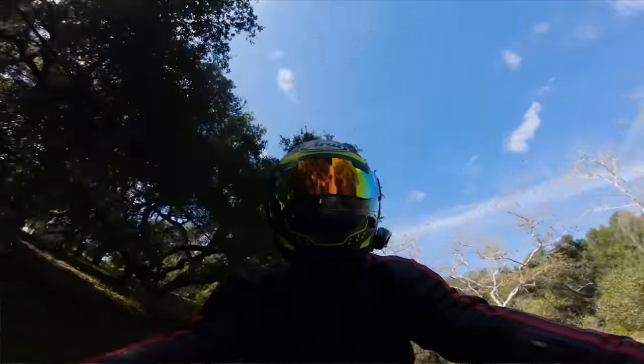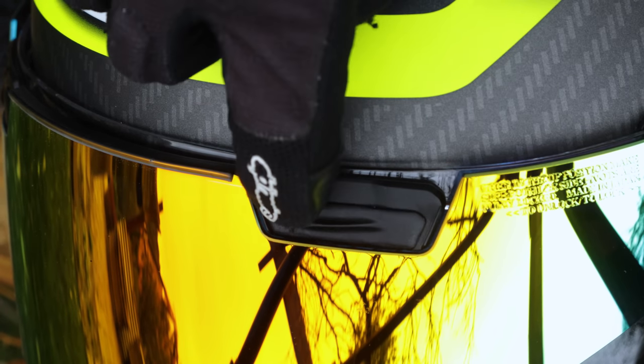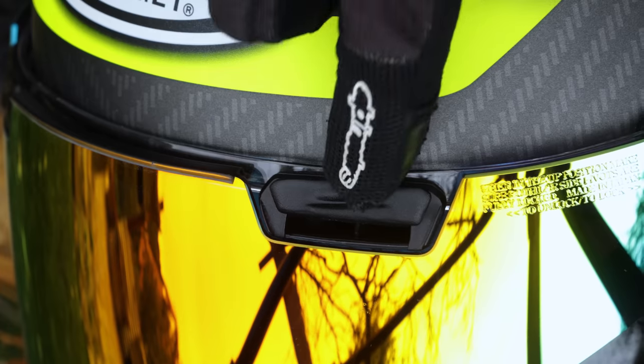The Pro Shade doesn't interfere with the brow vents in any way. The brow vents are designed so they can be halfway open or fully open, so you can just adjust that as needed.